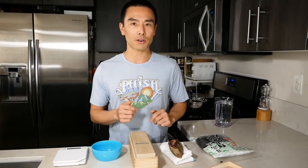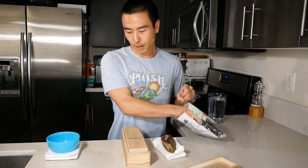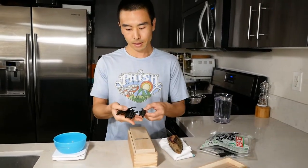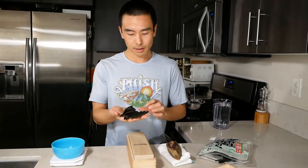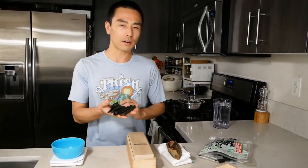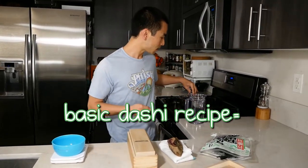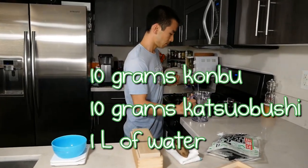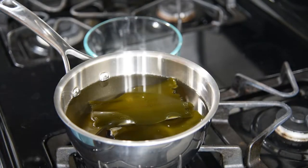The first thing we need to do when making dashi is to soak the konbu. I'm going to go ahead and weigh it out — about 10 grams. Depending on the type of konbu you're using it might be thicker or thinner. You need to let this soak for about 30 minutes at least. We're going to use one liter of water, which I have ready to go, and then I have a saucepan — I'll put the kombu in first, and just let it sit there for at least 30 minutes.